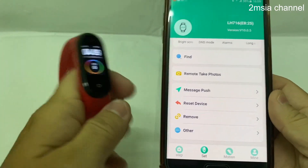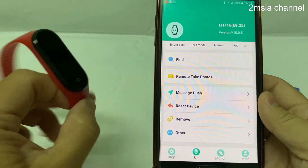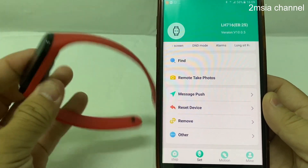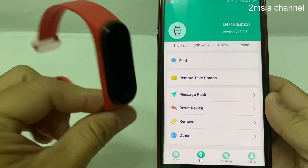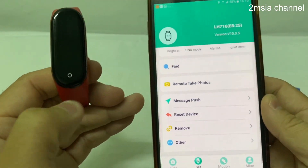What's up guys, today I'm going to teach how to reset the M4 device. A lot of friends are asking how to reset this device.